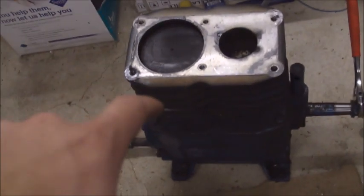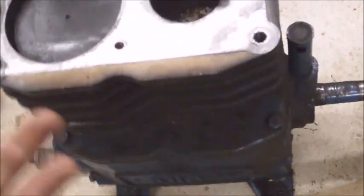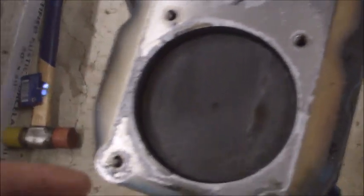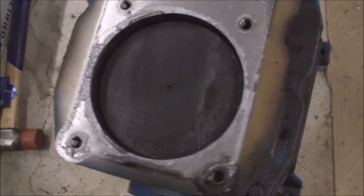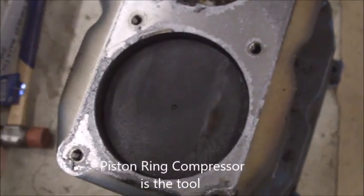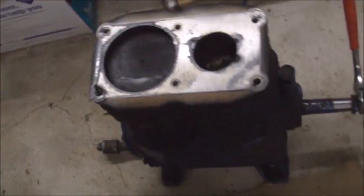My next step is to take the cylinders off and see what is holding me back. It may be a little difficult because once I take these six bolts off and lift it up, the pistons are just going to fall right down. I'll need a ring squeezer — a piston ring compressor — to squeeze the piston rings so I can push the piston back into the cylinder when reassembling.